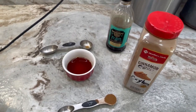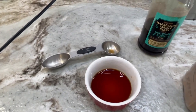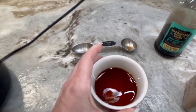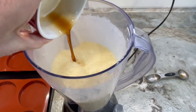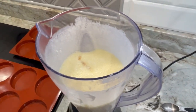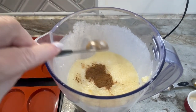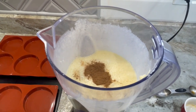It's time to add our optional ingredients: two tablespoons of pure vanilla and one teaspoon of Ceylon cinnamon. These ingredients are optional but will give it a much better flavor. Mix and combine well.